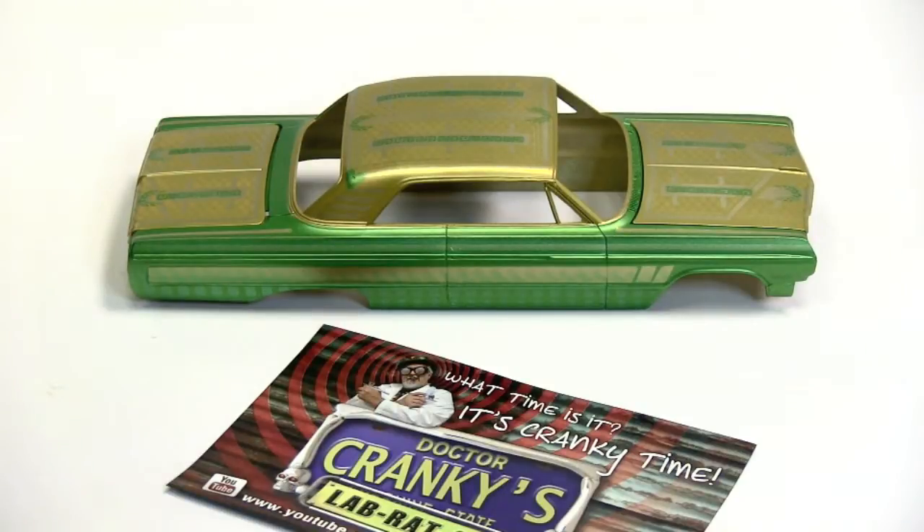Hey everybody, Dr. Cranky in the laboratory with another update on the 64 Impala. We've got all of the base work done, as you can see. All we are missing is the candy.